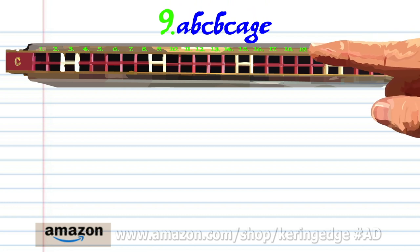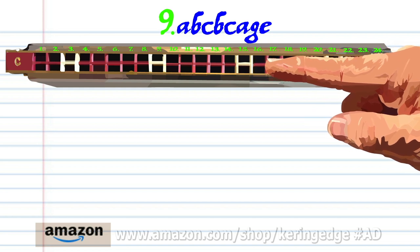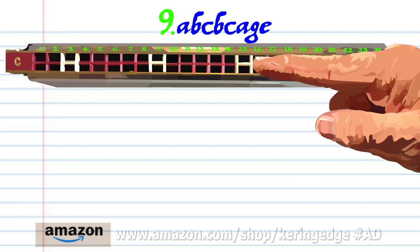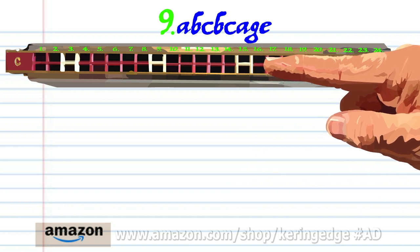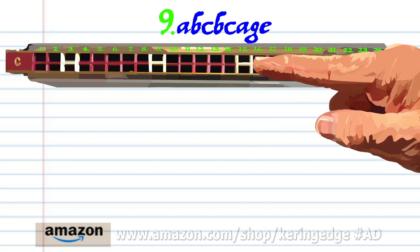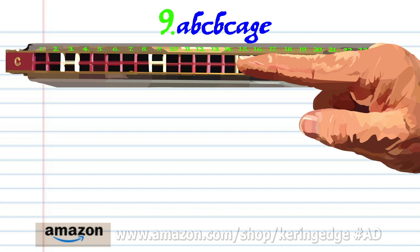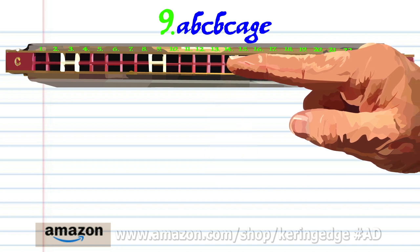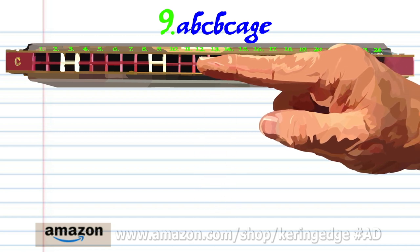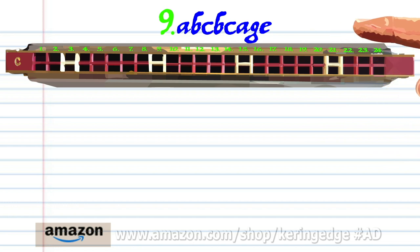For phrase 9, breathe in through 14, breathe in through 16, blow on to 15, breathe in through 16, blow on to 15, breathe in through 14, blow on to 13, and blow on to 11. Practice this until you end up with something that sounds like this.